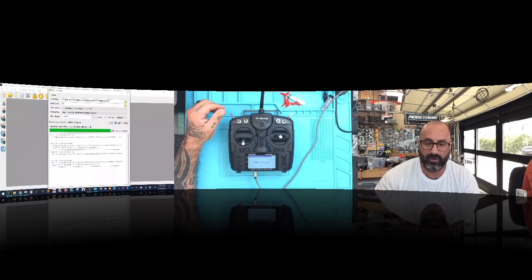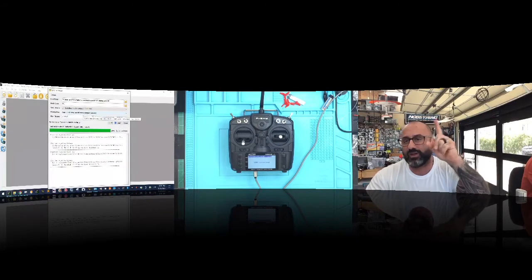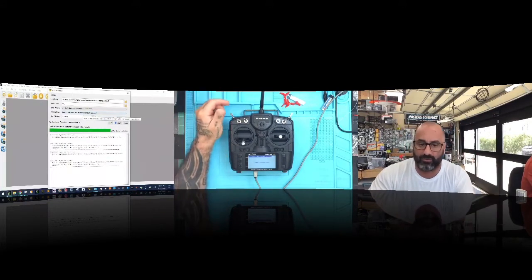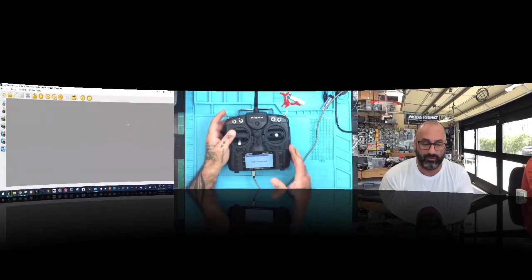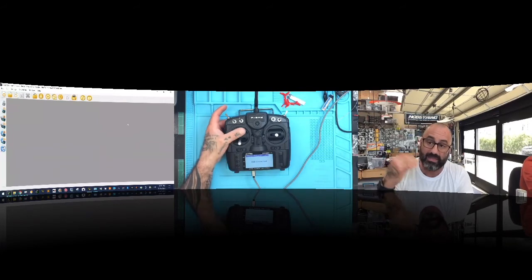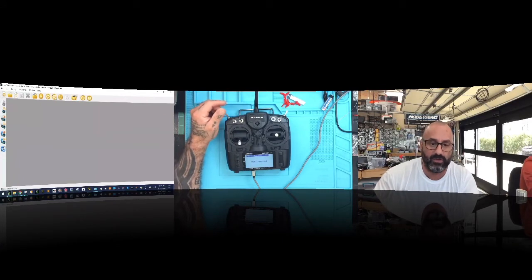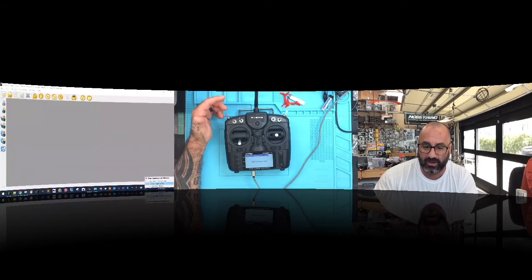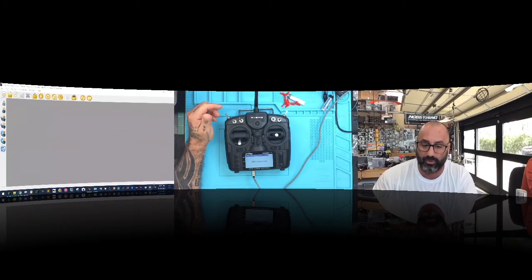Now it's done synchronizing. Let's click Start again to verify — you can see how fast it is once all files have been copied; it only copies changed files. Click Close. All files are on the SD card. We've updated the firmware, which will give us the D16 options. Now safely eject the radio USB device — don't just pull the cord out, you could cause damage. Eject both devices, then remove the cable.